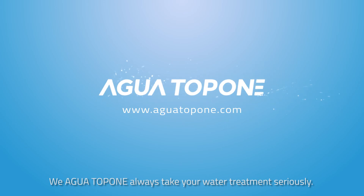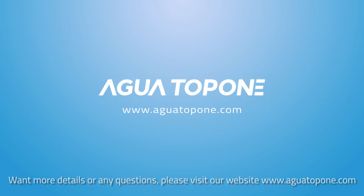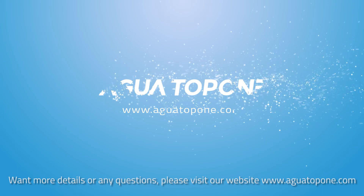We, AGWA TOP ONE, always take your water treatment seriously. For more details or any questions, please visit our website at www.AguaTop1.com.